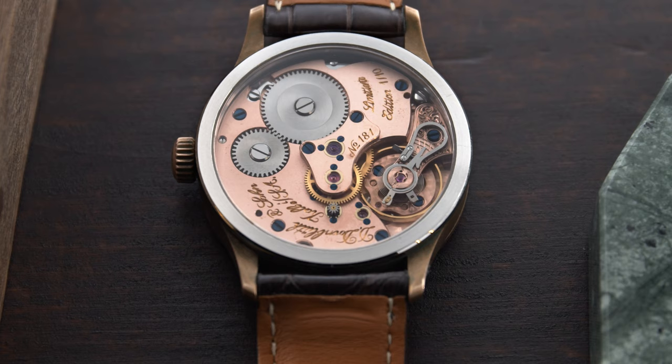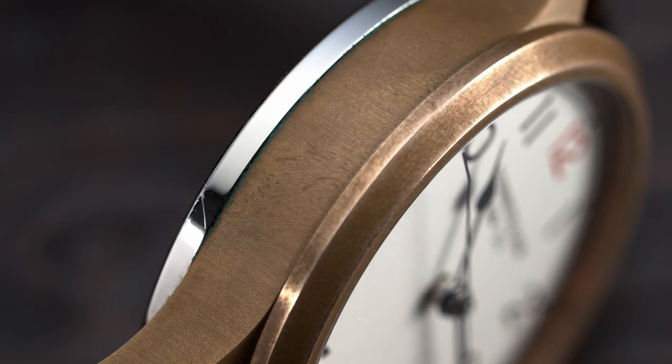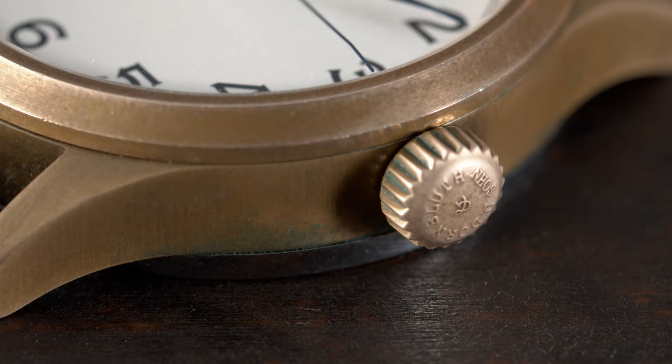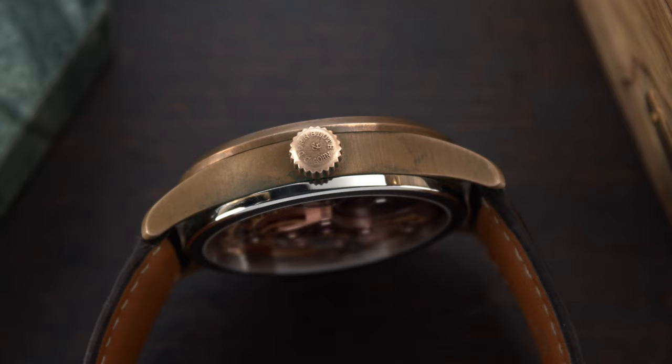The caseback doesn't feature any inscriptions and is made out of stainless steel, but I really like that they used a bronze material for the case. It features a beautiful brushed decoration on the side, and this kind of bronze is called gunmetal bronze. It will age and change with time and get a patinated look, which I really like. If you want to reverse the bronze effect, you just take a towel and some lemon juice and the bronze will go back to almost its primary form.